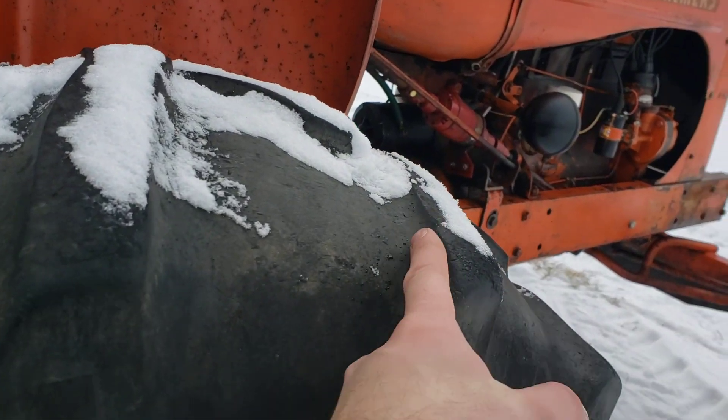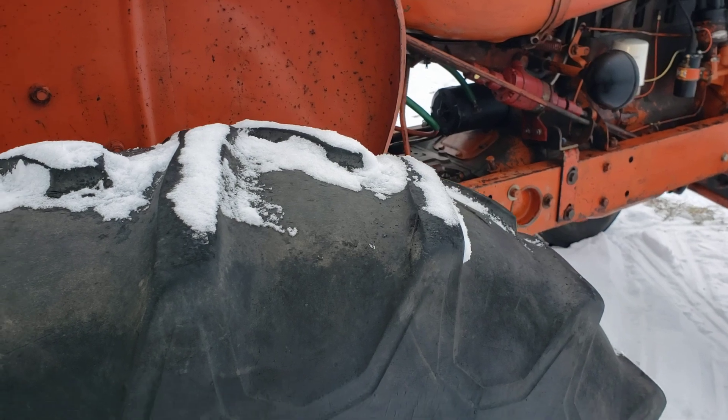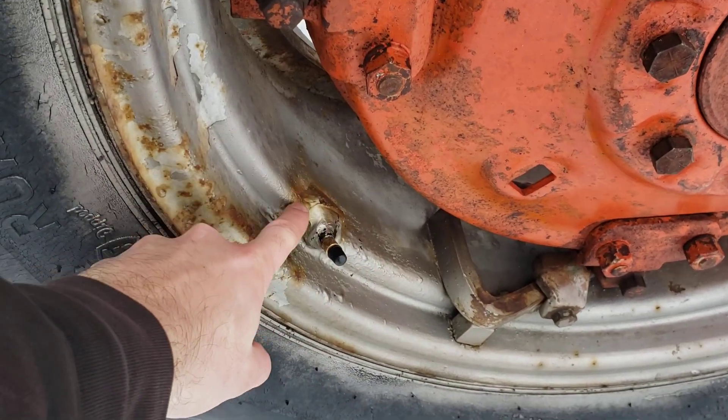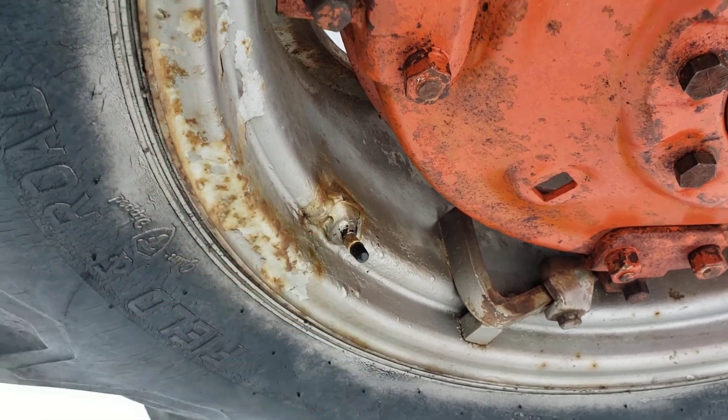I'd say probably 30-40% tread on the rear tires, maybe a little bit more. Around this valve stem someone has put like some JB Weld or something.